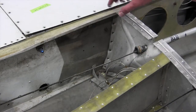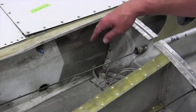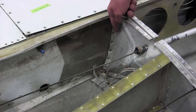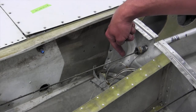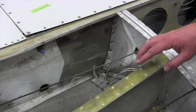On this outer rib you can see where the forward trunnion would be attached for the landing gear. As a result of a hard landing, this rib has started to pull away from the spar on the flange, and there is also deformation on the rib itself. On the auxiliary spar we also have some deformation on the lower cap.